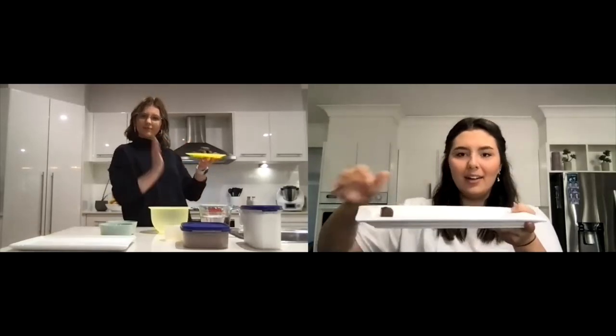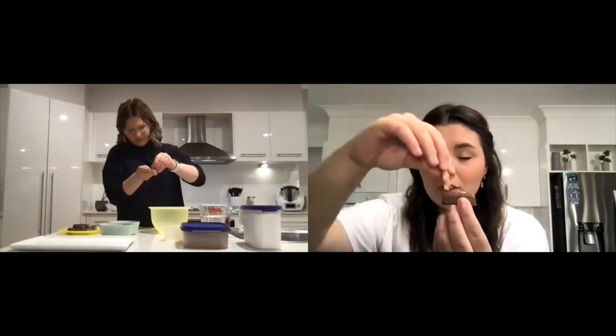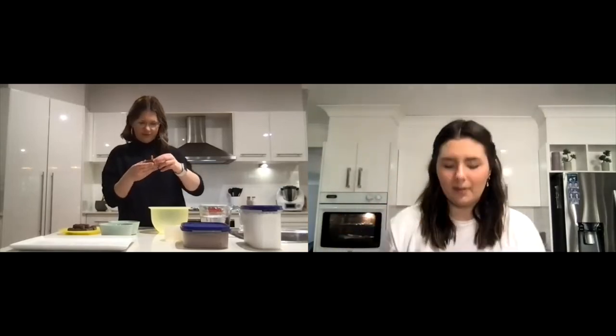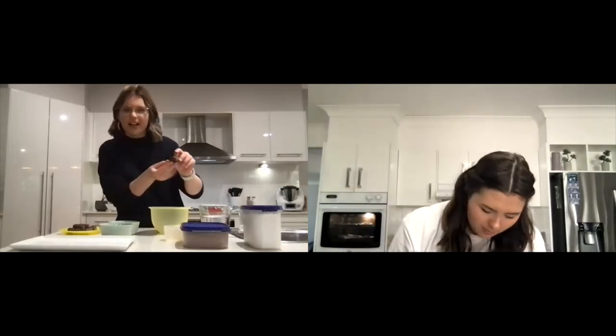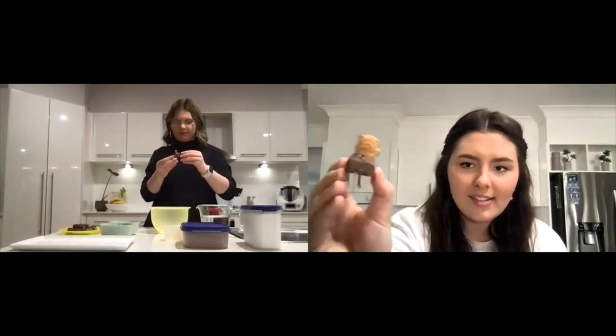First up, you're going to need to unwrap all of your Milky Ways or Mars bars and place them onto a tray. The next step is to grab your tiny teddy and your Milky Way, and all we're going to do is push the tiny teddy into the Milky Way at just past halfway. You'll have to use big strong muscles and push it all the way in. Now your Milky Way might break a little bit, but that is okay as long as your tiny teddy sits in it like that. That's fine. Do that for all of them.